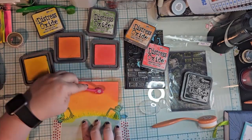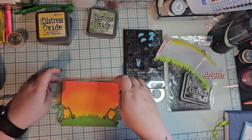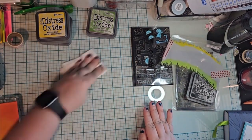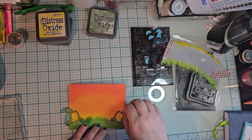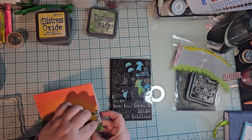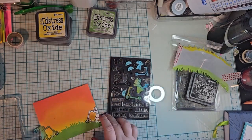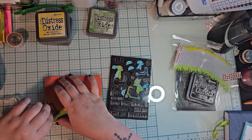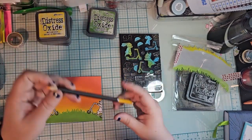I also love the distress oxides because, even though it doesn't look blended on camera with my phone, it really is — it blends and it's chalky. It honestly feels like the cover of a book from Amazon. If you notice, book covers nowadays are chalky, so yeah, that's what it feels like. I'm weird, sorry.